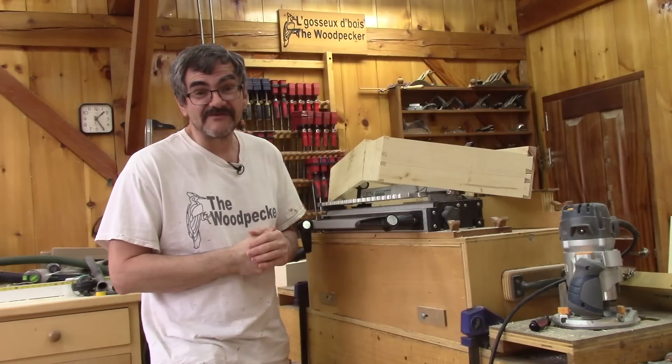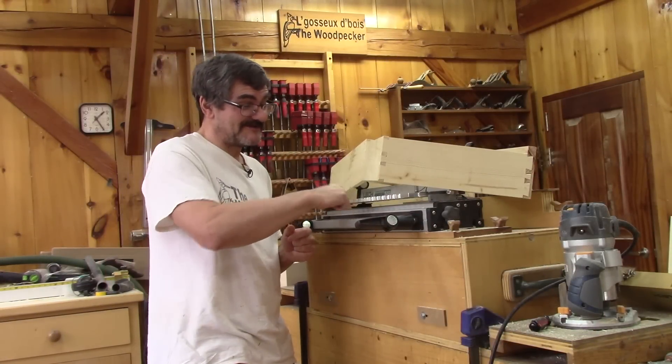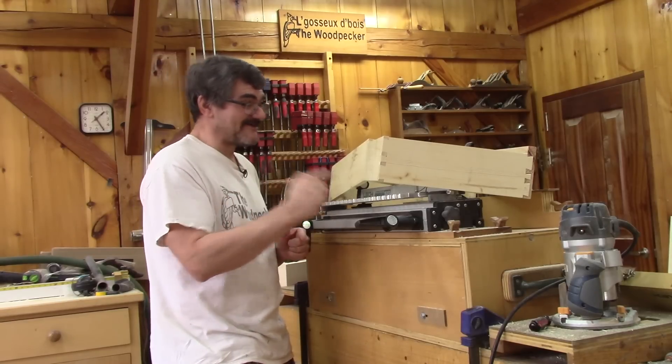Hi! On the Woodpecker today, just like I promised last year, I'm going to talk about my dovetail jig.